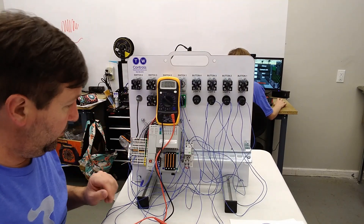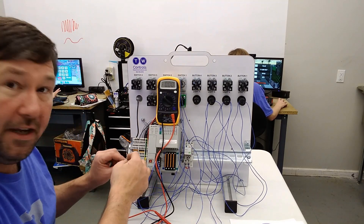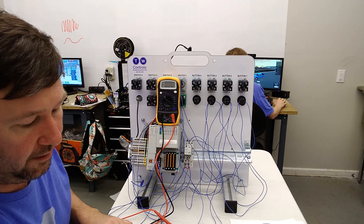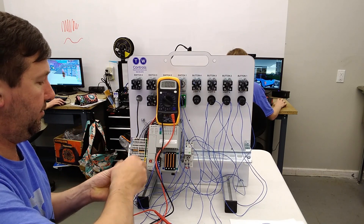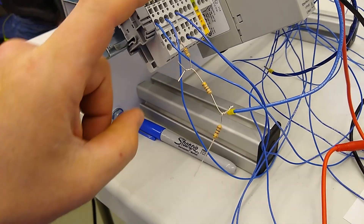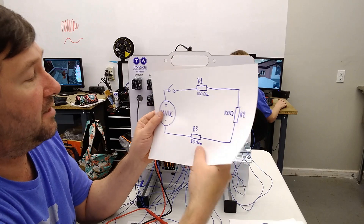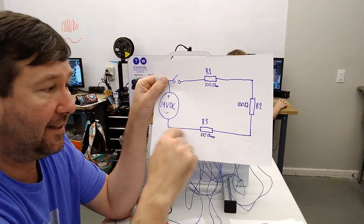What we're going to do is take our resistor and twist another resistor on the end of it, and then take another resistor and twist another one onto it. In the end you should have a 100-ohm twisted up to another 100-ohm twisted up to another 100-ohm. That takes care of our circuit up to the last leg — and we're going to put our meter in line with it.